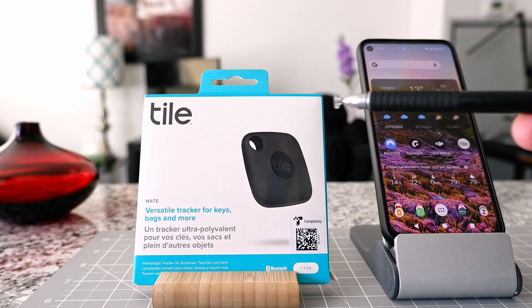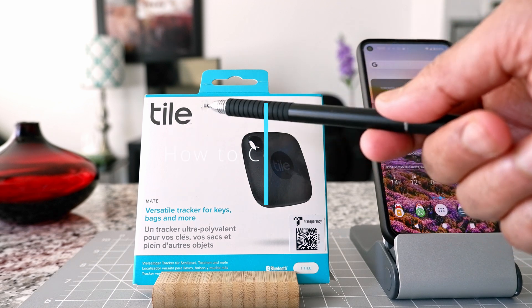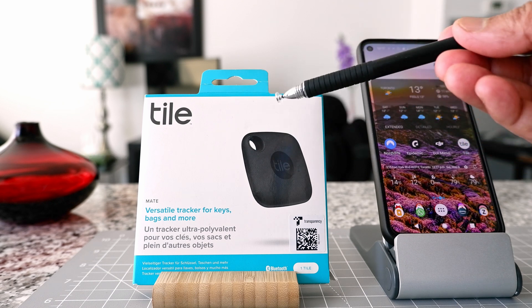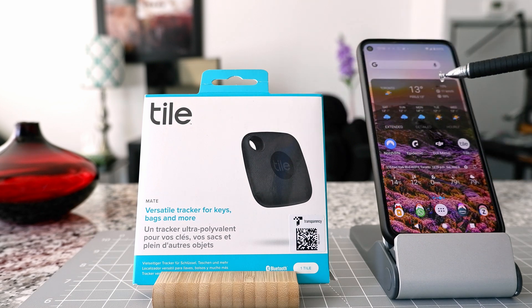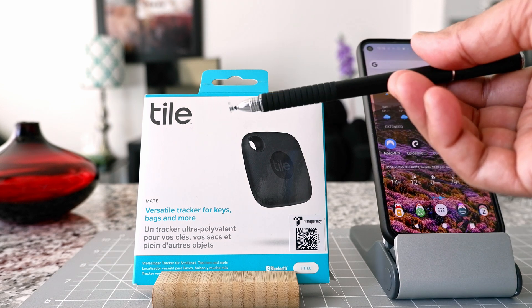In the past I did a complete review of how to install, download, and connect a TileMate Tracker to your phone app and went through the whole process. Today it's kind of a short version of the video. This is where I already have the app installed and already have another TileMate Tracker connected to the phone, but this is a second TileMate Tracker and I'm going to open this and try to connect it.